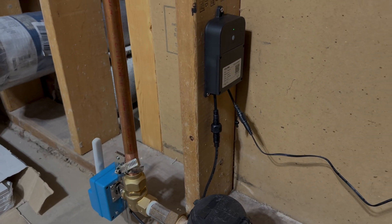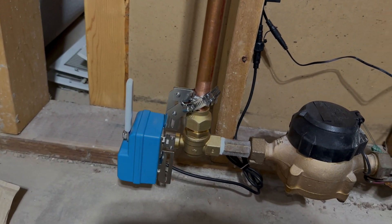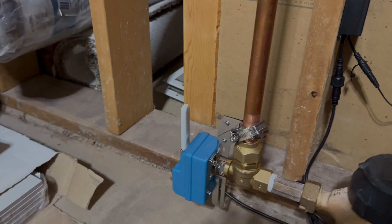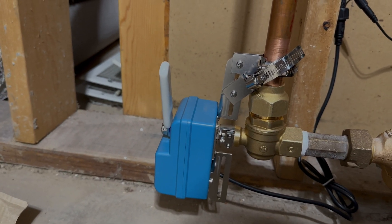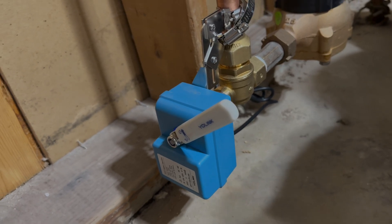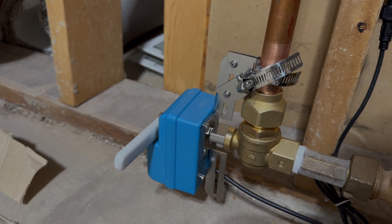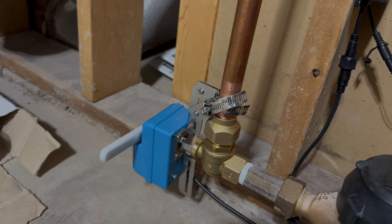You can test this valve very easily — all you do is press the button here. You can see the valve is in the on position right now, water flowing, pointing up. If I press this button, the valve will close. It's kind of slow but pretty torquey, and it works perfectly. It does show you in the app that it's closed, and you can open and close it through the app as well, no problem.